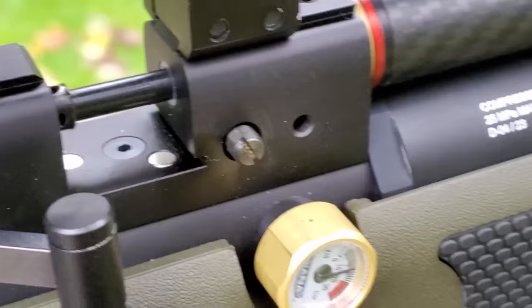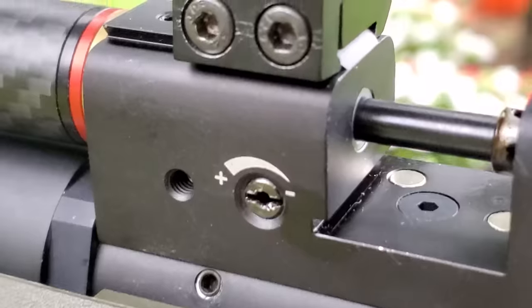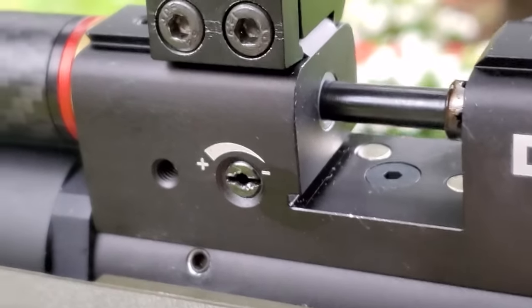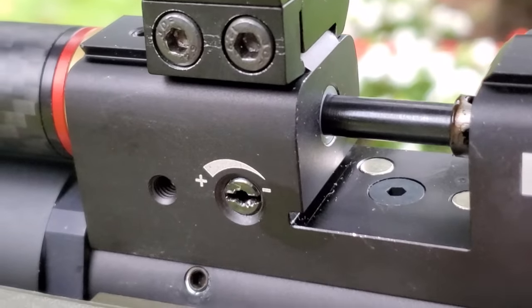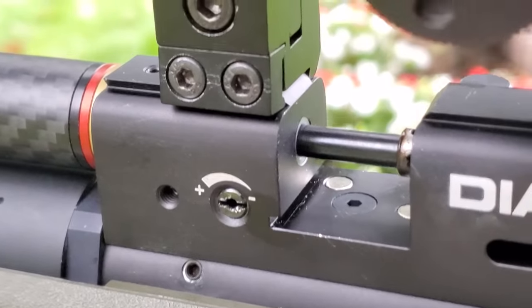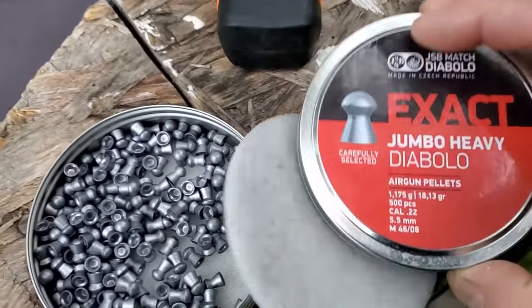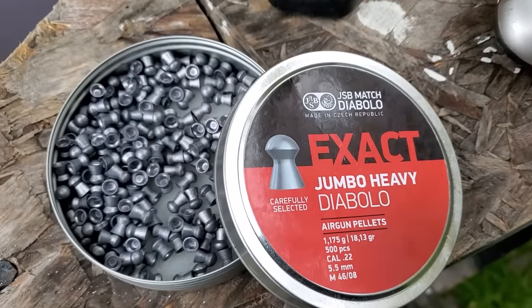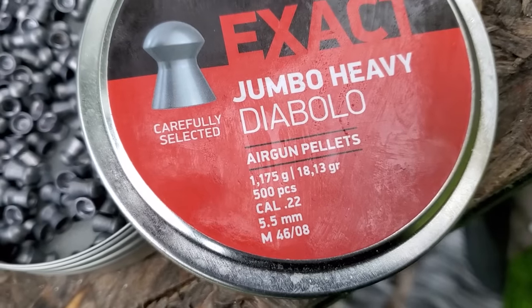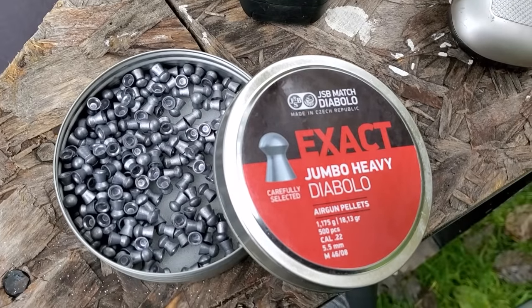One thing I want to address: I said I couldn't turn it up anymore. So with the cover out about a quarter inch and the adjustment backed all the way out, it's very likely I could increase the power — I may try that at the end of this video. I love shooting these 18 grain pellets over the 25.4 grain pellets because you get almost twice as many — 500 pieces versus 300. The 14 grain is basically what a Crosman Premier is, so that's already heavy.